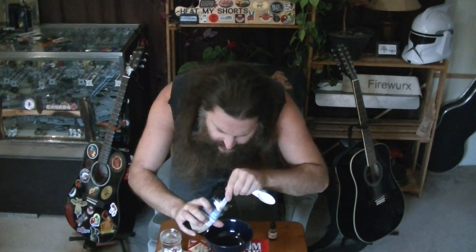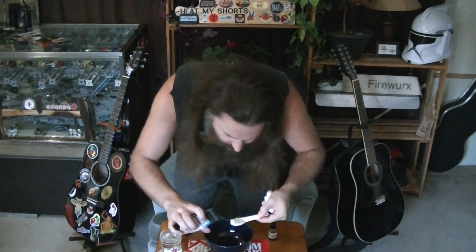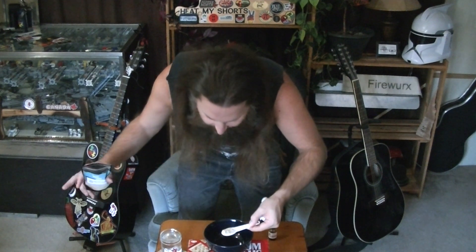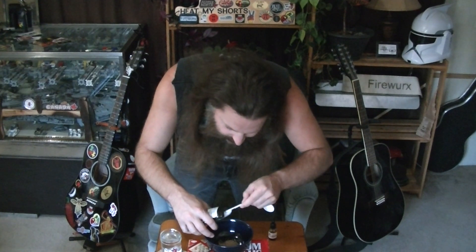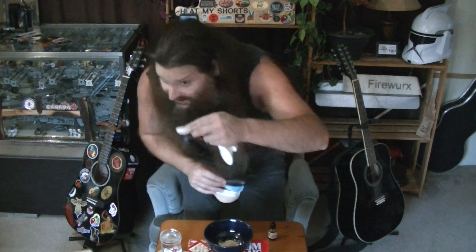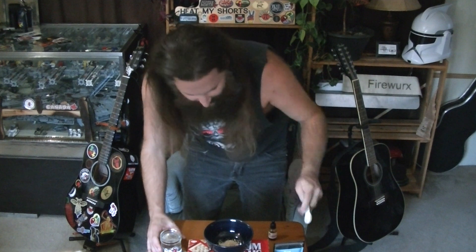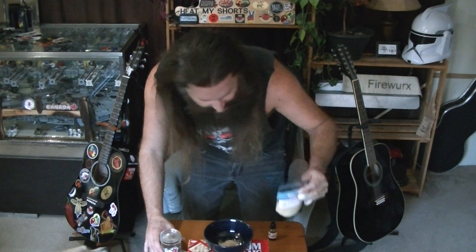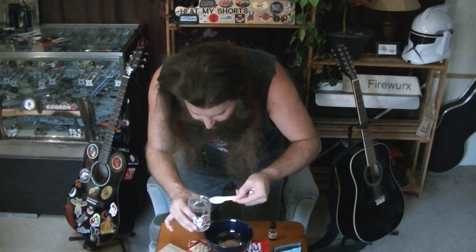Let's grab our measuring spoons — a tablespoon and a half of this. We've got a Maggie hair right off the bat. One and a half tablespoons — yeah, that much. And then two tablespoons of water. I didn't bring an actual spoon to stir this, but luckily it's not too far to the kitchen.